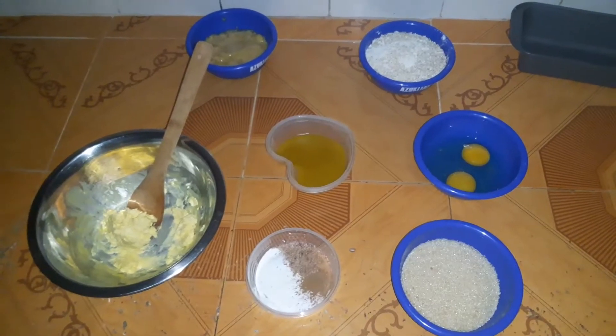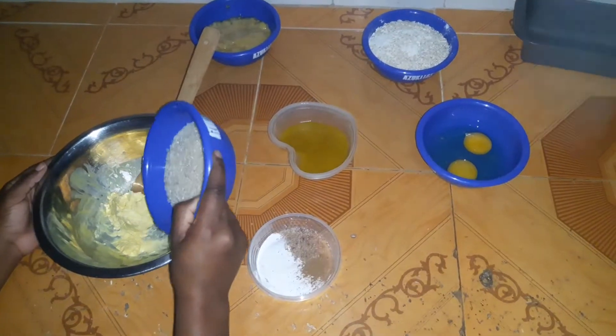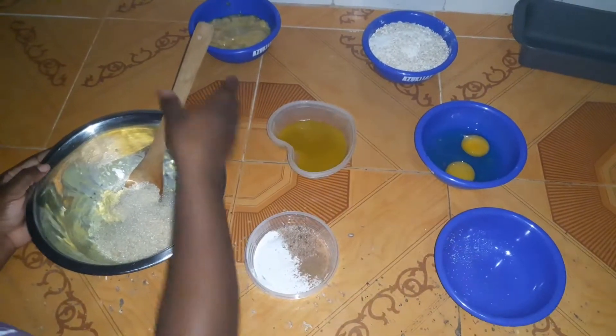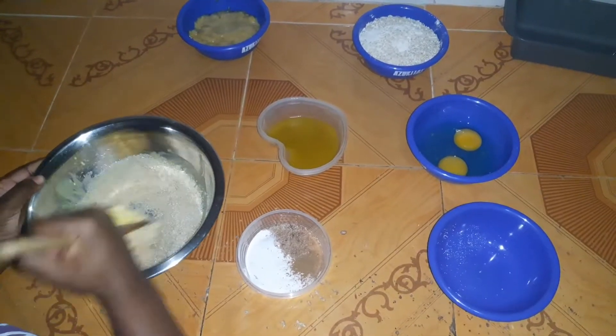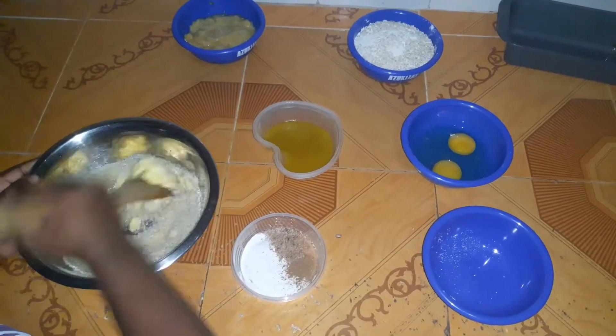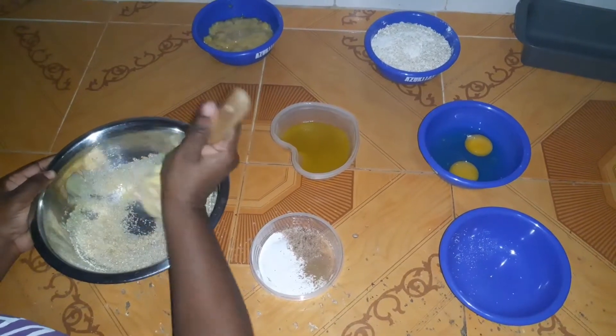To start off, we're going to cream half a cup of softened butter with one cup of sugar, and do this until it is light and fluffy. If you want, you can use a hand mixer, but only use it to cream the butter and the sugar together.